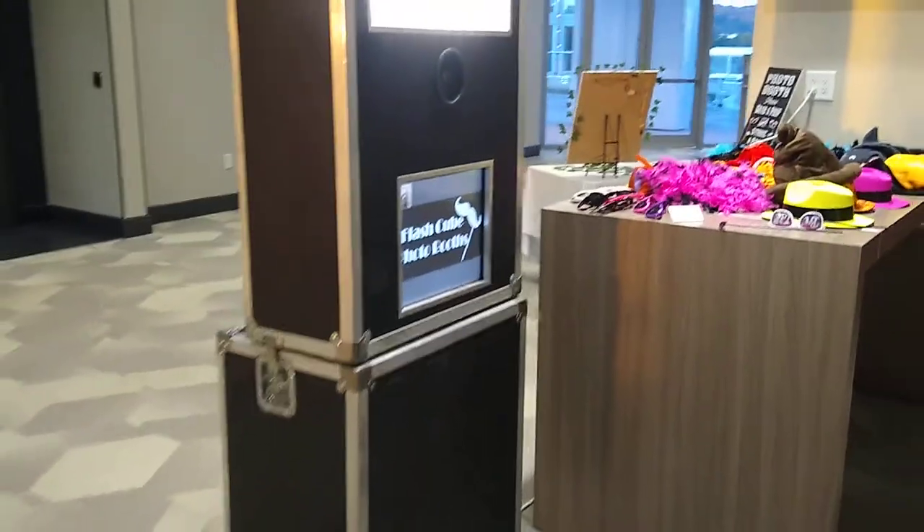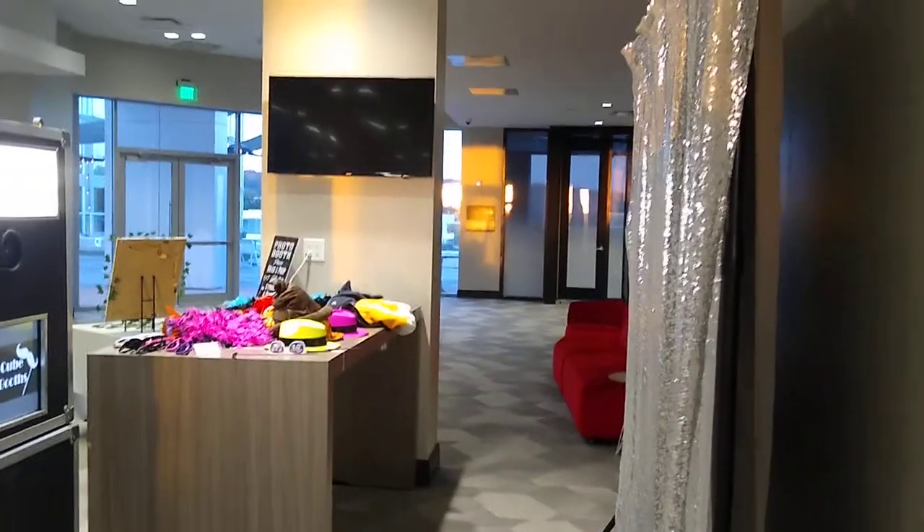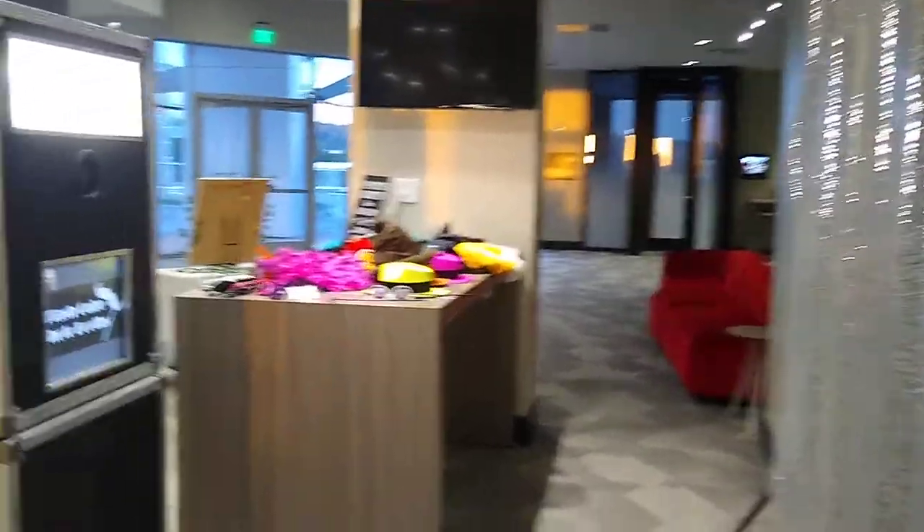Eric with FlashQ Photobooth here with our open photo booth at the beautiful Summit Hotel. We've got the silver sequin backdrop, which is super popular on this one.